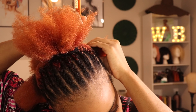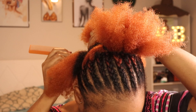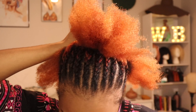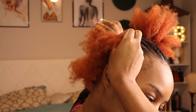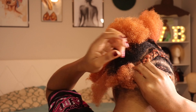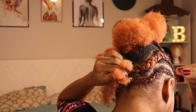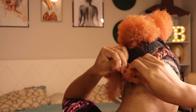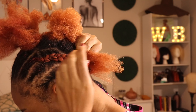Now I'm working on the back section and I'm trying to follow the pattern of that very first couple of braids I had on the side. You're going to see it at the back — I'm just following the pattern so I can do the same thing on the other side and then connect them at the bottom, just like that very bottom row.